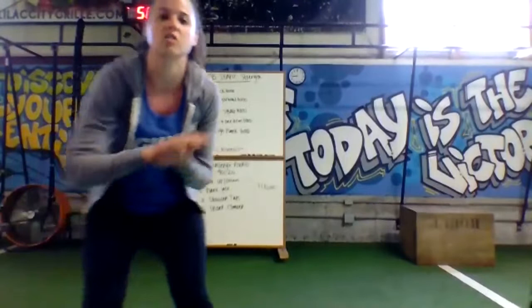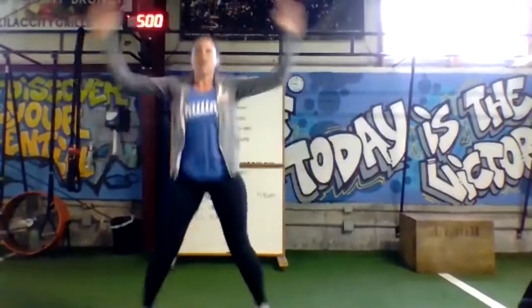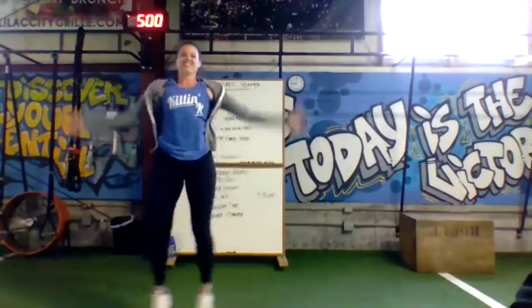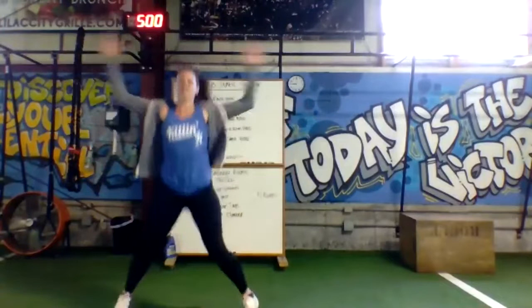We'll get 20 jumping jacks out and in. Nice, straight legs, straight arms. We're running nice and warm because we're going to be throwing kettlebells for a solid 30 minutes. You'll be strong in your future.